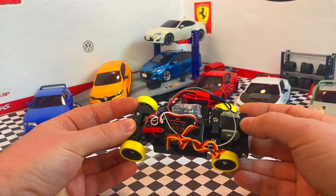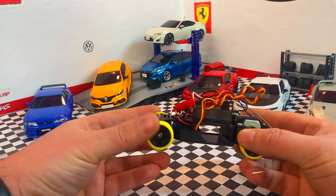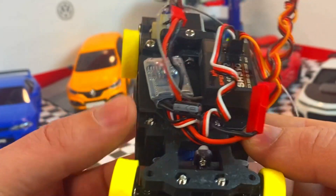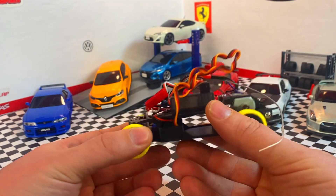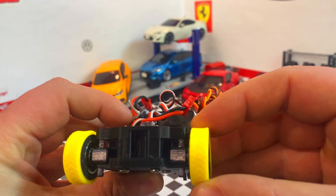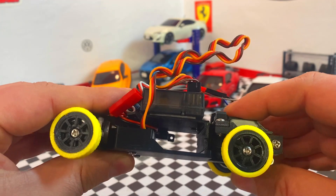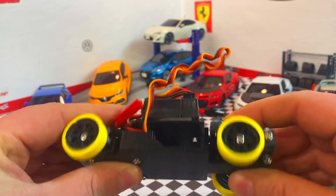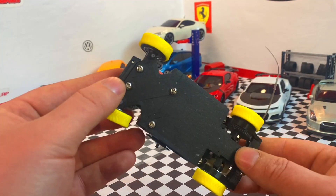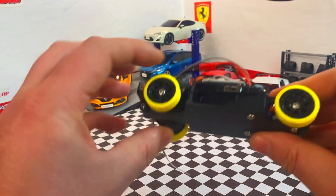Here you can see our little itty-bitty brushed motor, very similar to what you'd find in a Kyosho Mini-Z. We have a Spektrum receiver — just a little two-channel receiver for throttle and steering. There's a tiny micro servo in there, similar to what you'd find for ailerons on a remote control airplane. Inside the tire we have ball bearings, and there's a little tiny spring for front suspension. There's no real suspension in the back — just a tiny bit of flex in the chassis plate. There's a tiny ESC, similar to model aircraft. The whole thing is printed out of PLA, except for the tires which are printed out of TPU.